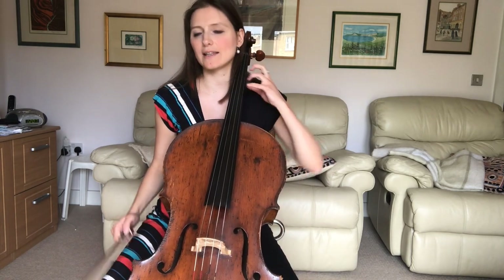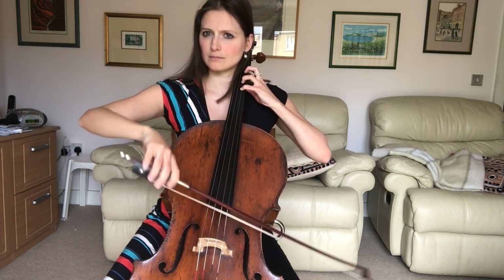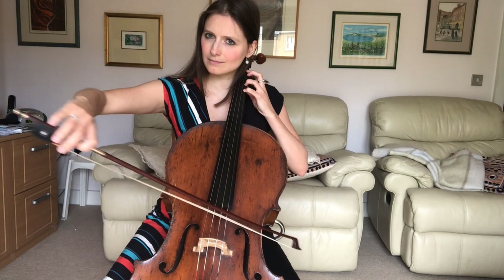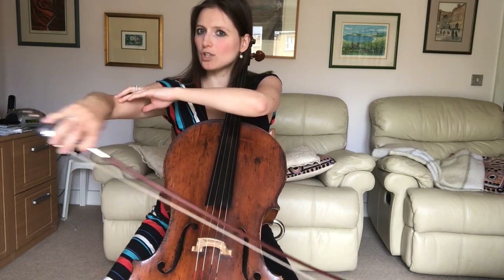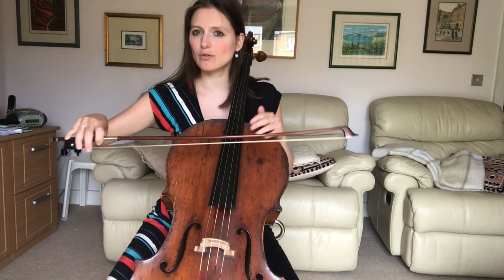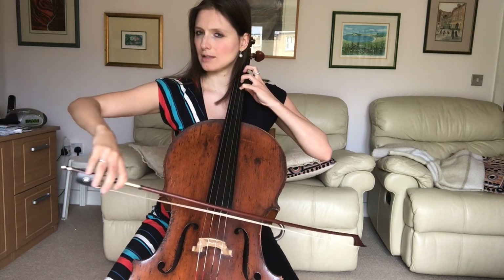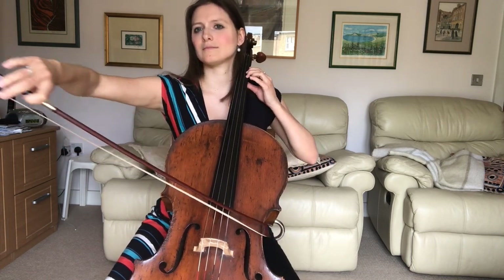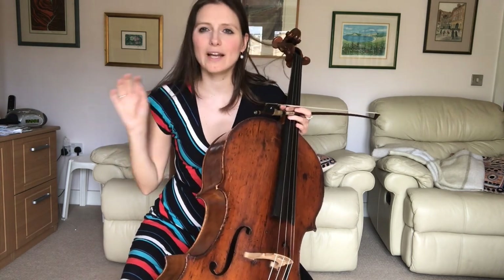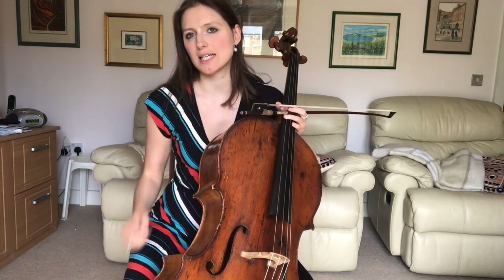That bow stroke applies to the semiquavers in that piece, and it's really worth practicing that incredibly slowly. Monitor how your arm opens and closes — as soon as you realize there's shoulder involvement, stop. That's why I really like working on that piece, because this stroke is so important for us going forward. It really pays to practice that incredibly slowly and really invest time into it.